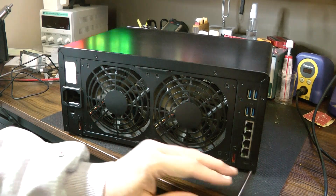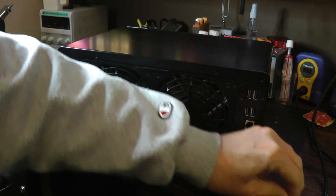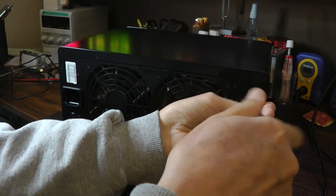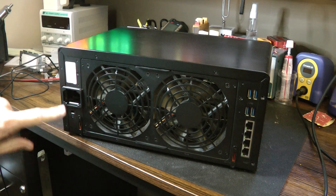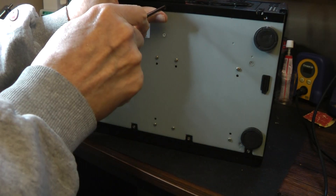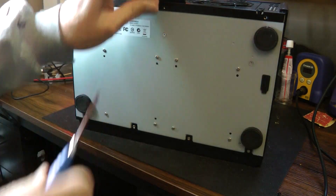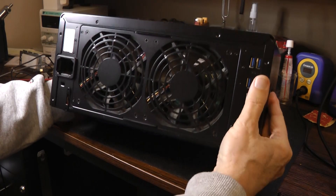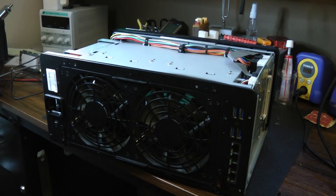We have a bunch of screws that we have to take out. You need a Phillips driver for these. I'm not going to show removing all the screws, but it's the usual screws. You have to go for the corners first, get those out — here, here, and here — and there's a couple on the bottom, and then you can pull this lid off. We need to take the bottom screws off because the circuit board needs to be wedged out of there, and we're just going to slightly push this metal forward to help get that board out. You pull the lid back and then up, and that's how that comes off.